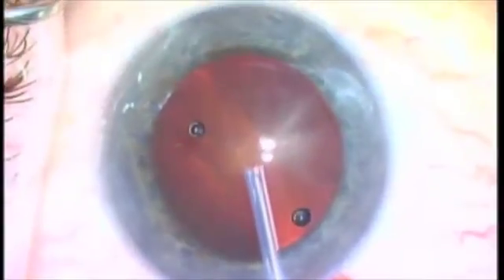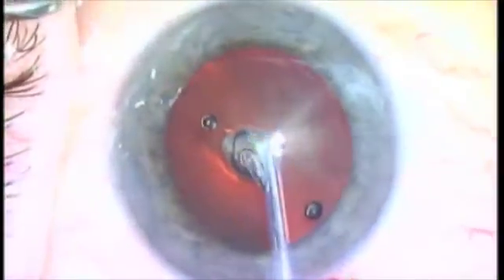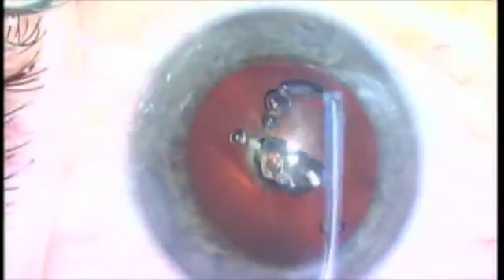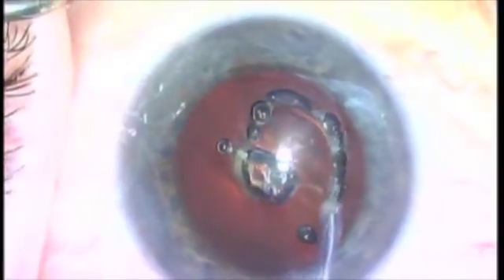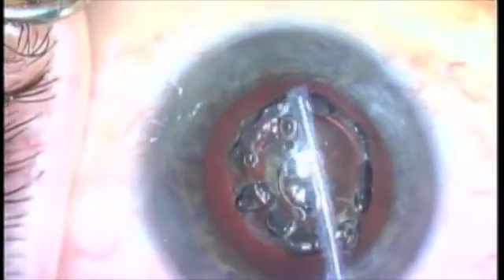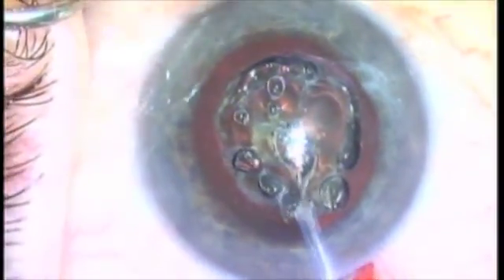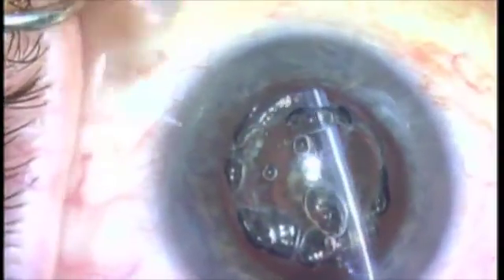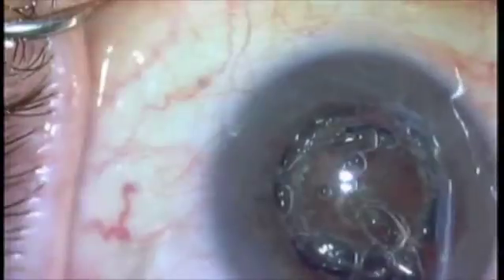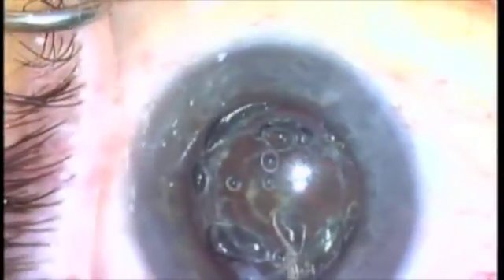Here we have another white cataract and I'm making a large capsulotomy. Listen, this is a terrific device — I use it in every case. Here I make a small capsulotomy, then just walk around, spiral around, and make you a beautiful, quick, easy, and perfect moderate-size capsulotomy. This puts you in complete control. Now I'm saying I want a bigger capsulotomy — fine, I'm just spiraling around the original capsulotomy. Isn't this a wonderful capability?